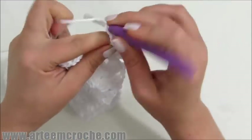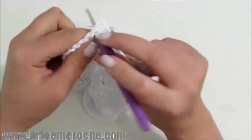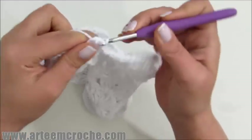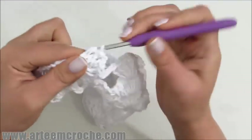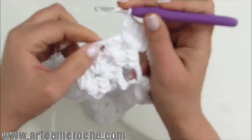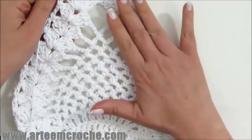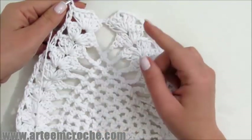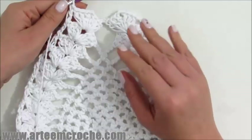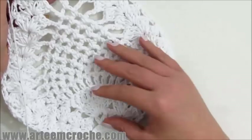Faço três correntinhas, venho para o meio da única argolinha que sobrou e faço um ponto baixo no meio dela. Faço três correntinhas novamente e venho para o leque já e faço outro leque: três pontos altos, duas correntinhas e mais três pontos altos dentro deste mesmo intervalinho do leque. Aqui no final faço um ponto alto. Já vou virar o trabalho novamente, vou subir três correntinhas, faço leque sobre leque: três pontos altos, duas correntinhas e mais três pontos altos dentro do intervalinho do meu leque. Já está pronto a primeira etapa do porta-papel. Se você quiser fazer só um rolo de papel, você para por aqui.